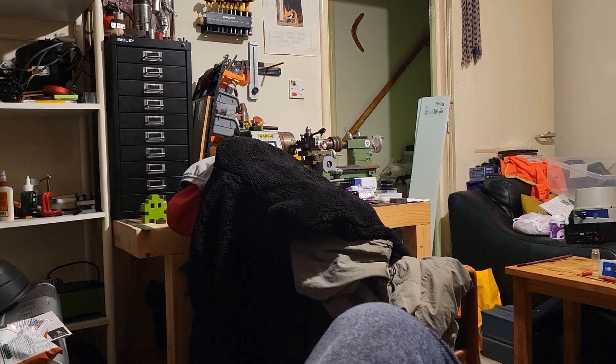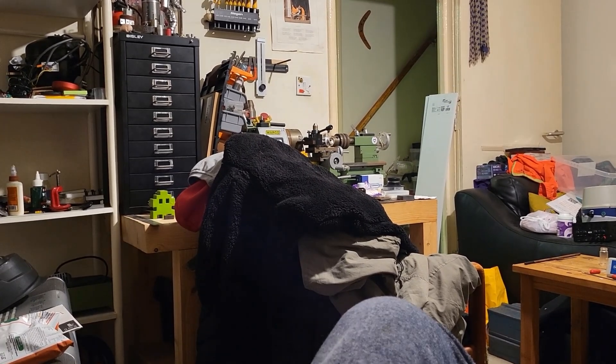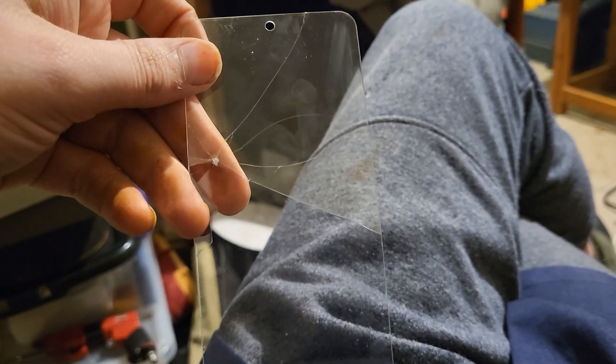When I said I spilt the solution, I also dropped my phone. This is why you buy screen protectors — the actual phone screen is fine.